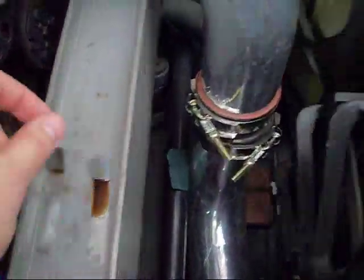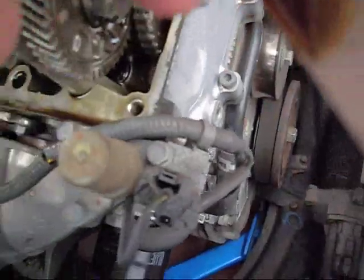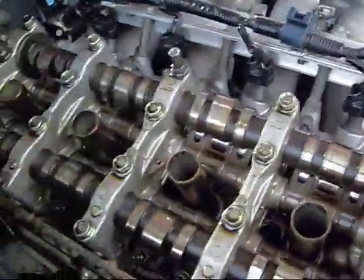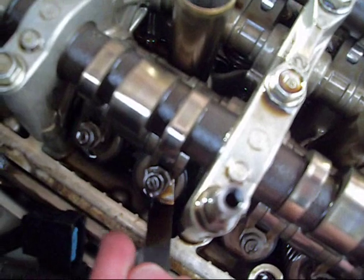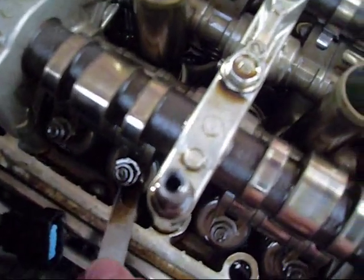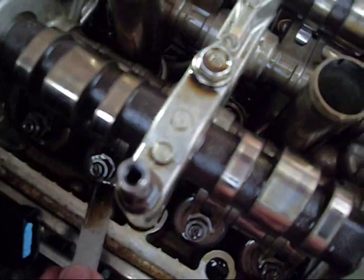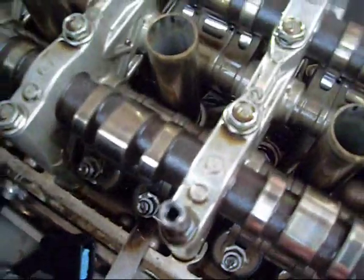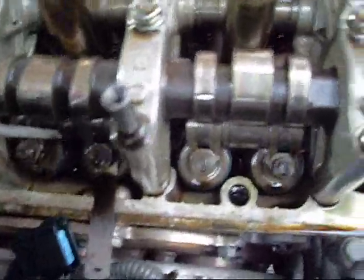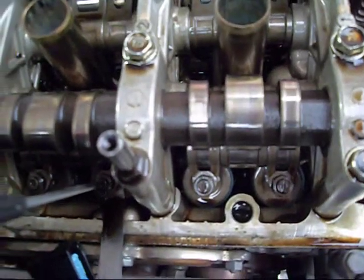I'm going to get my feeler gauge — my 10 thousandths, which is my no-go. I'm going to slot it in like so. Again, I'm using angled feeler gauges so I can get it in quite nicely, and there it is — look, as you can see.